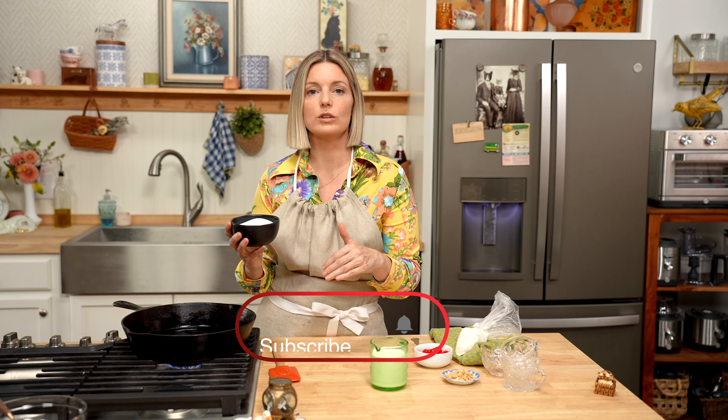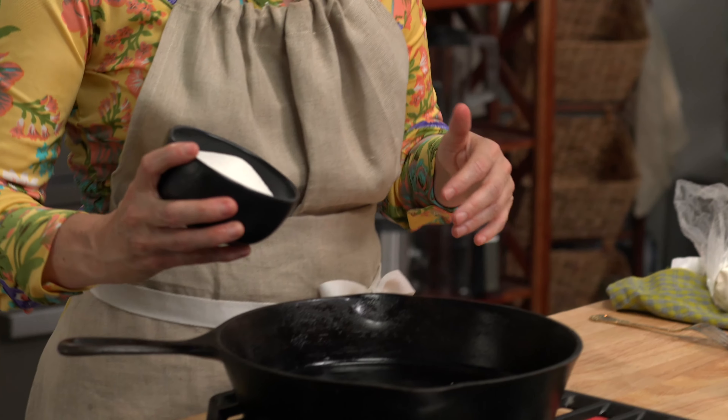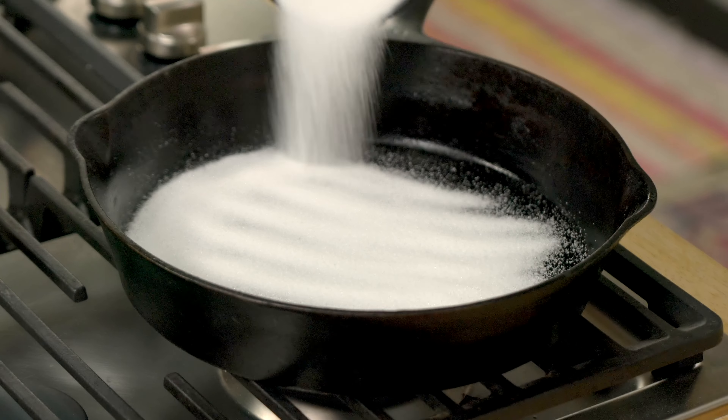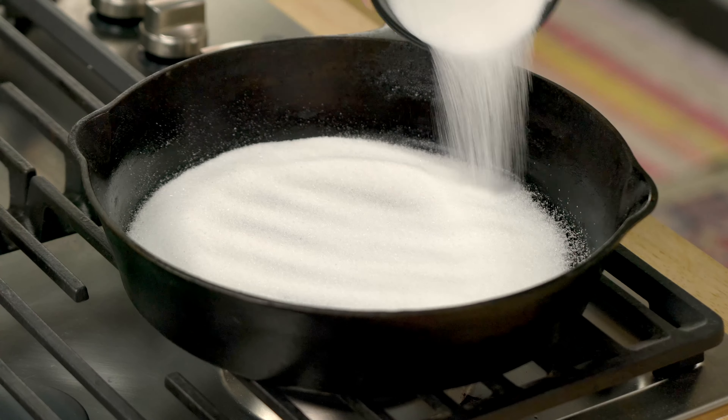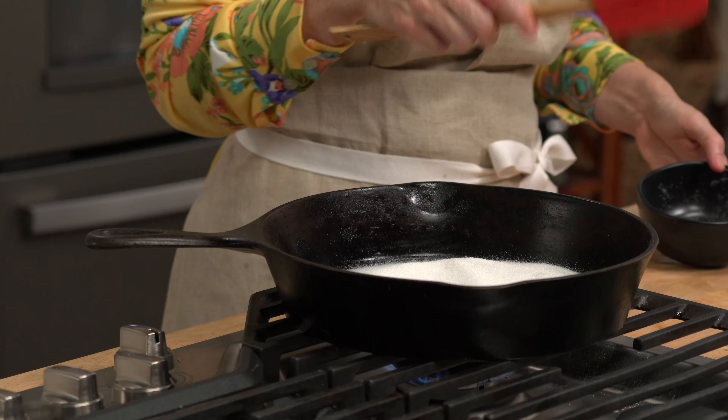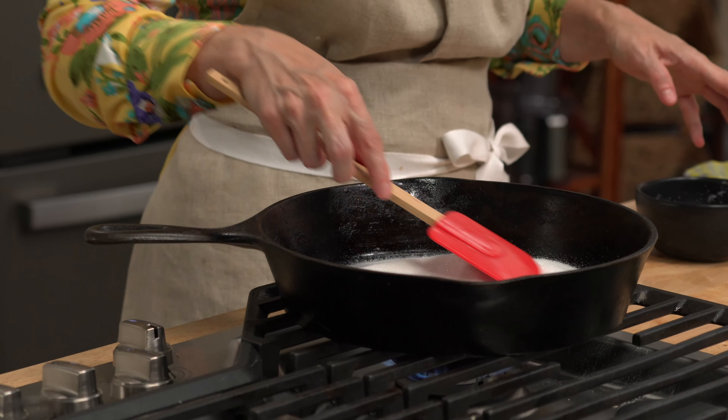Today we're making caramel using the dry method, which is dry sugar into a pan. The wet method, you add water to it and then you cook off the water and then you caramelize it. But this, I think, is the easiest way to make it. It's the quickest, it's the easiest — there's like literally two steps and three ingredients.